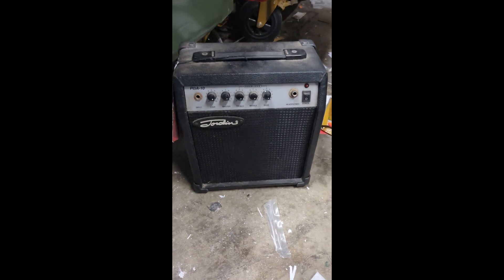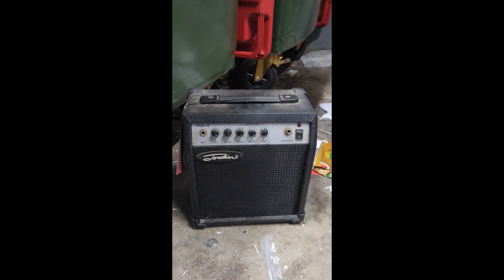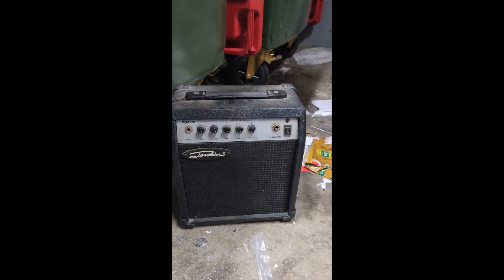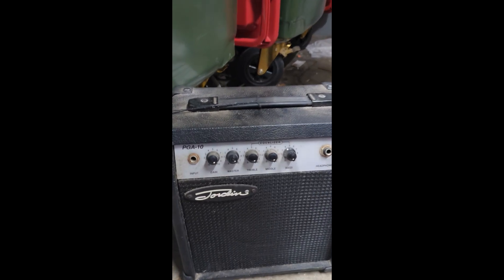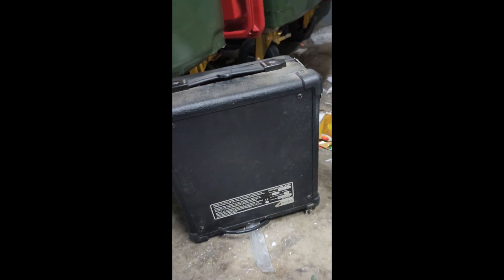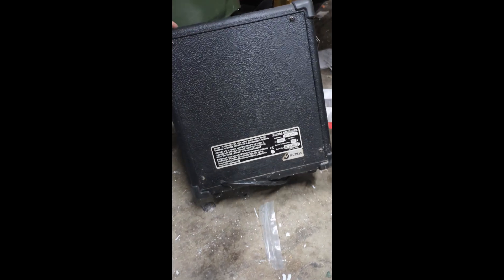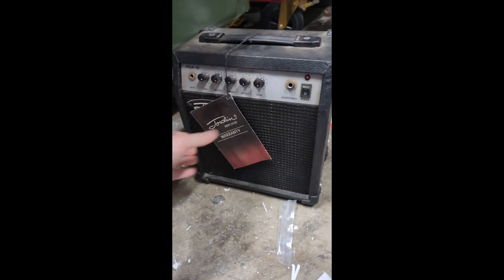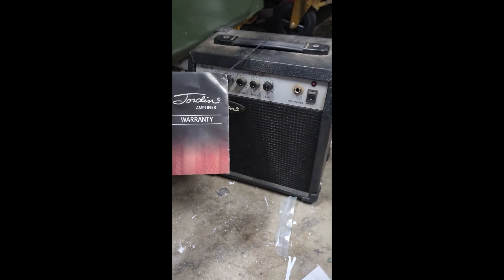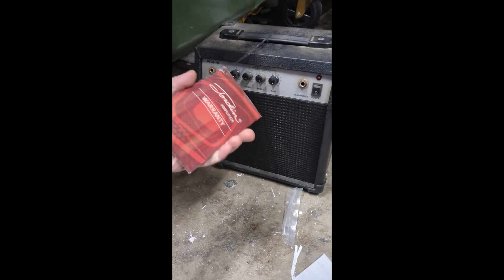Hi, in the dumpster room — which is getting pretty full by the way — look at this. Someone found a little portable amp like this. What is it? Jordan's, is it? A PGA 10 little amp. Isn't that groovy? It looks pretty old, but that's interesting. I might nab that, but look — it's still got the tag on it. Beautiful.